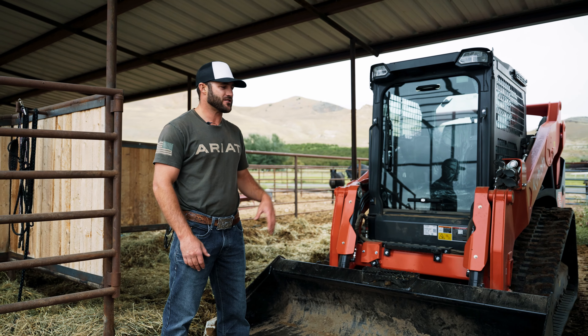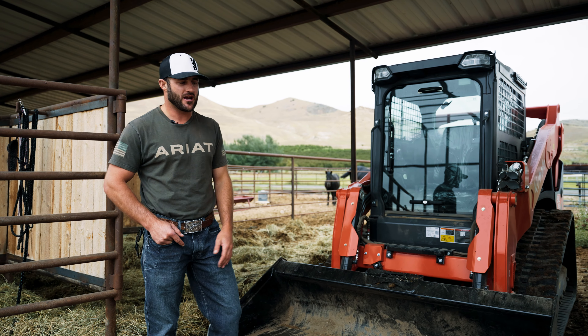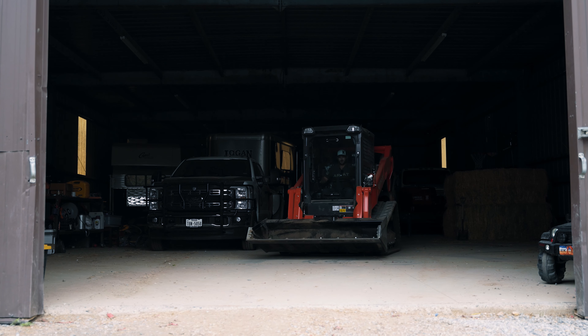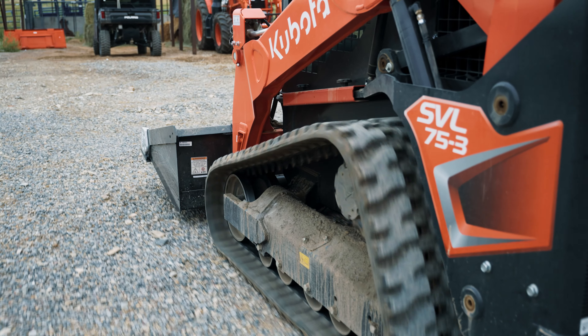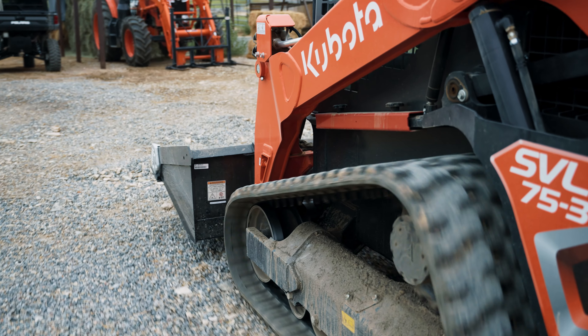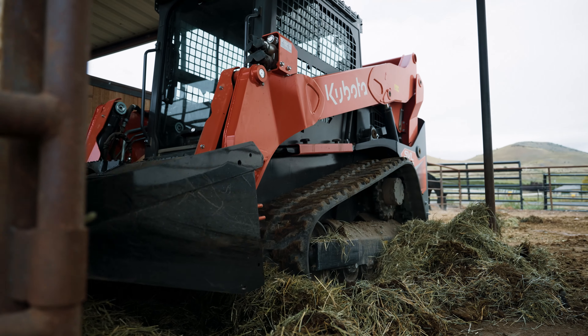Welcome to my house, my ranch. This is my new Kubota SVL-3. I've been really impressed with this. I had the SVL-90 prior — that's a big machine, weighs a lot, takes up a lot of room in these pins. This I have been extremely happy with. I've got four hours on it.